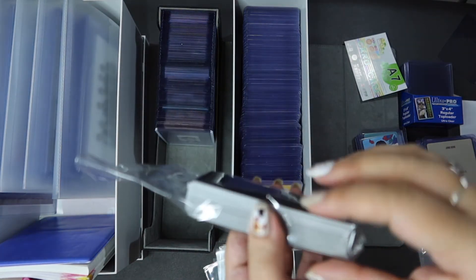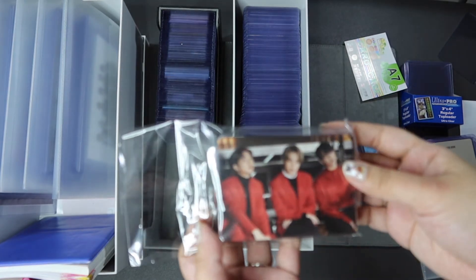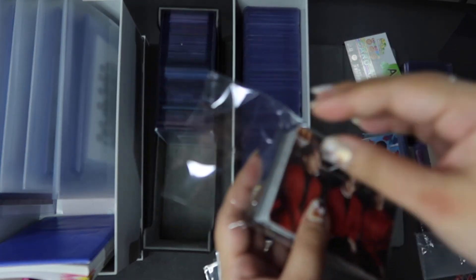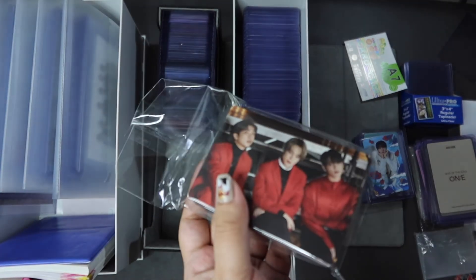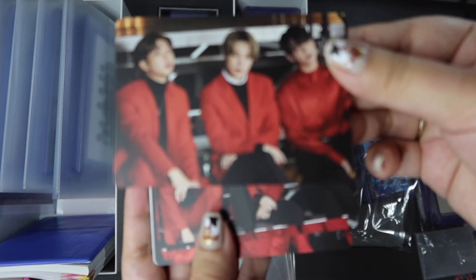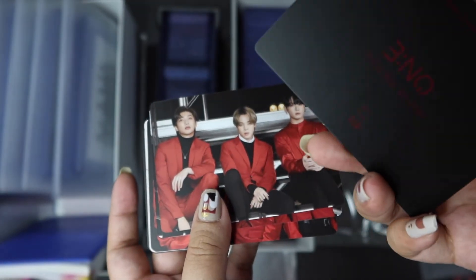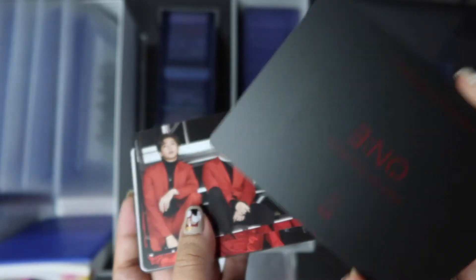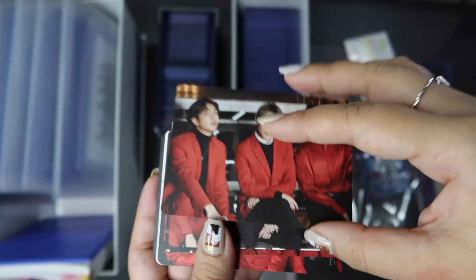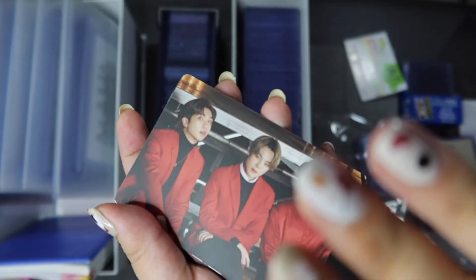The next massive stack I have here are the Map of the Soul 1 mini PCs — I'll be sleeving these off camera. I was very anxious when I got them because the finish is very different from normal tour PCs. They're matte, which makes them really pretty to look at, but at the same time that makes them more susceptible to damage and scratches. A lot of them actually came with manufacturing defects like scratches at the back — especially where it's all black — so it was important to store these immediately.